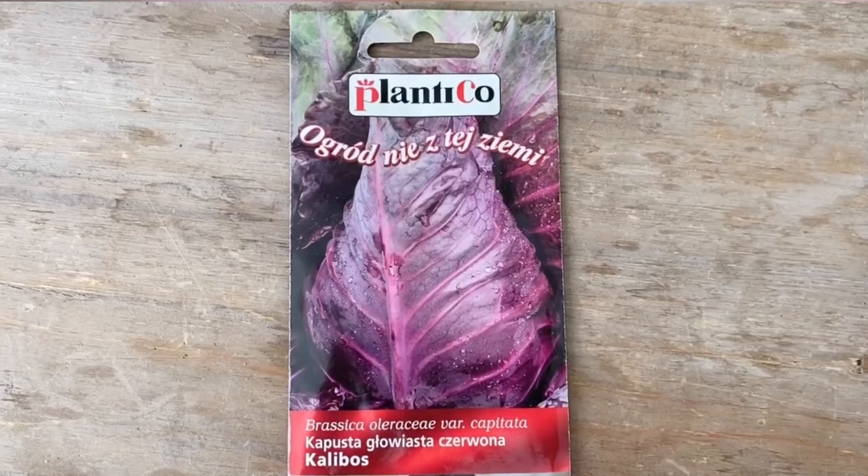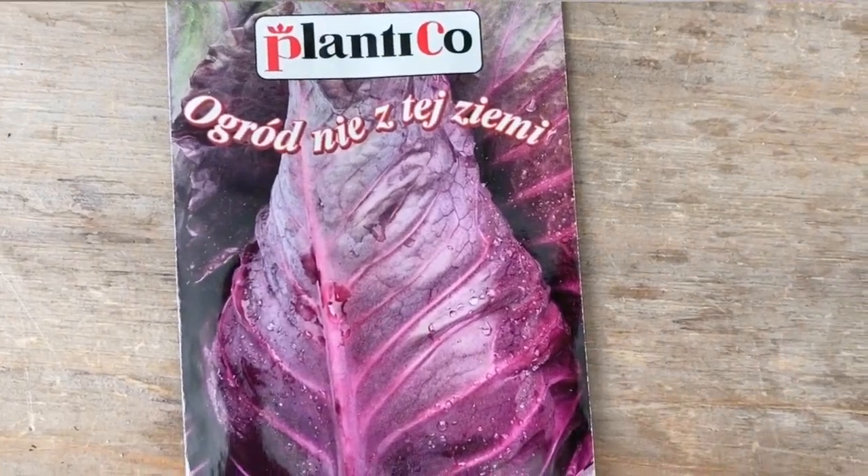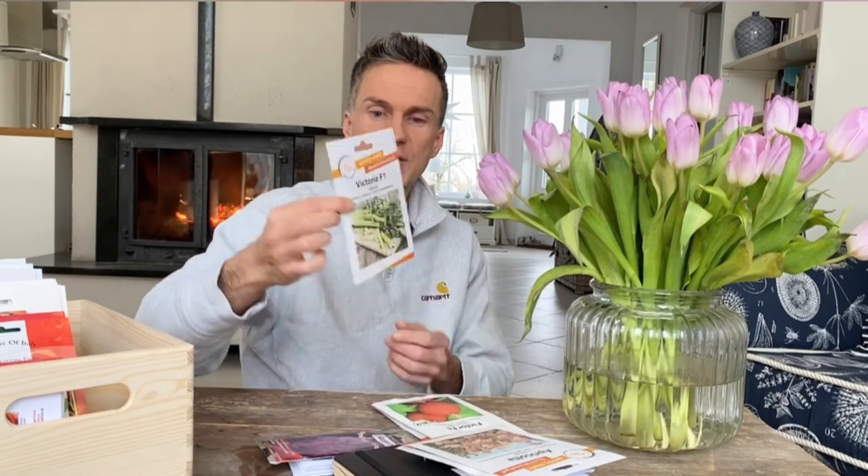As an impulse at the hardware store yesterday — they just put all the new season seeds out — I picked up cabbage. I was kind of successful with cabbages this year and it was a lot easier than I thought. I'm also going to do broccoli and cauliflower again — white cauliflower was really good, purple was okay, and yellow and green just did not happen, I don't know what went wrong. But this year I'm doing pointed cabbage, not green but purple — dark purple. I've never seen that anywhere and I'm very intrigued.